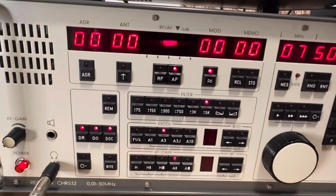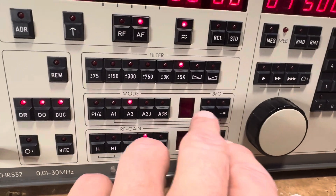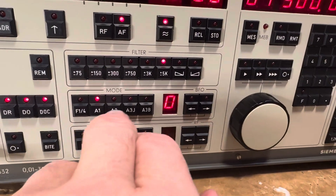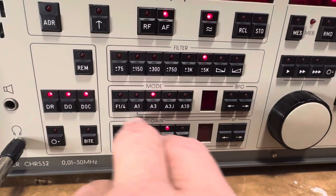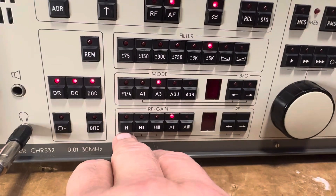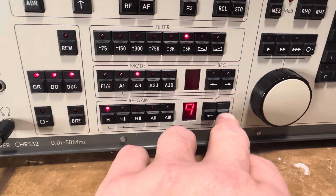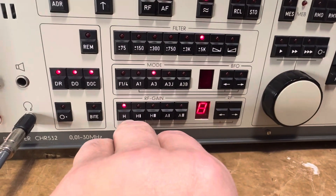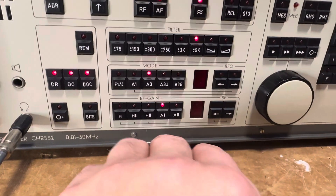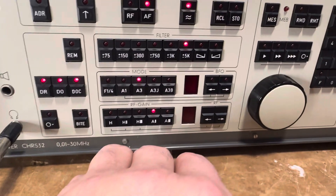And then you have lower and upper sideband filters. You have your modes here and your BFO. The BFO only works in CW. If you go to voice mode, it has digital modes, CW, voice, and various sidebands. The AGC here has 5 settings, 3 of which are manual — you can tell it where you want it to go: fine, medium, wide. Then when you go to medium, you can go to narrow or wide for automatic AGC.